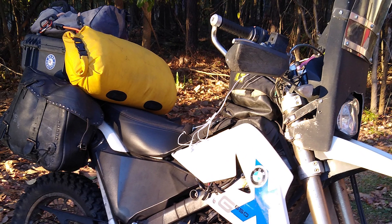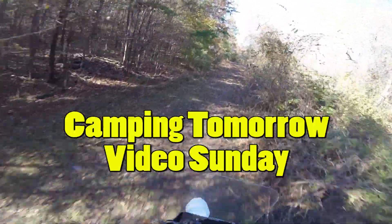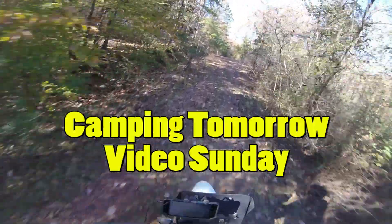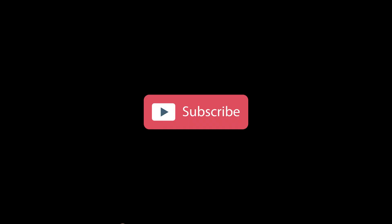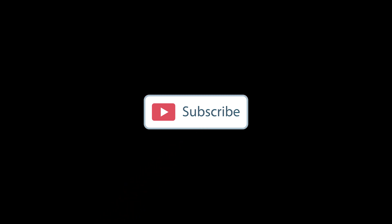Pretty excited. Stay tuned for the camping video — that should be coming up probably Sunday. I'll be back Friday morning to put that together. Thanks for watching. If you enjoyed it, please consider subscribing — hit that subscribe button and share the video with your friends.